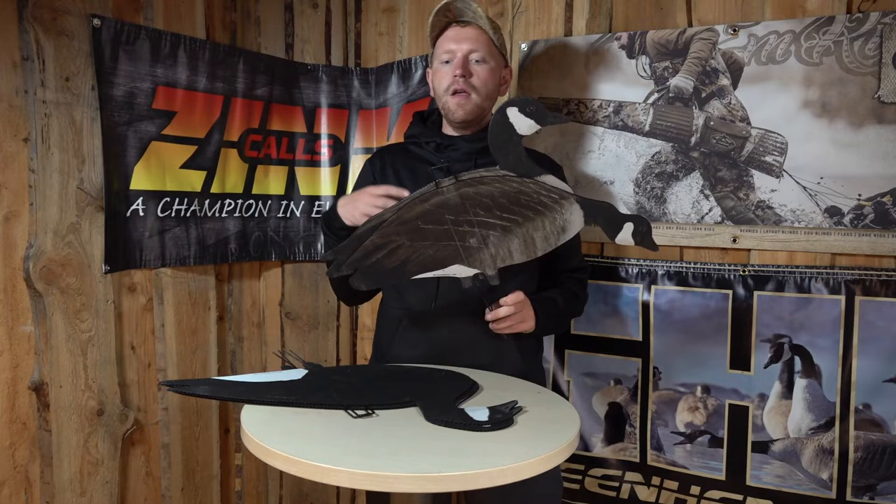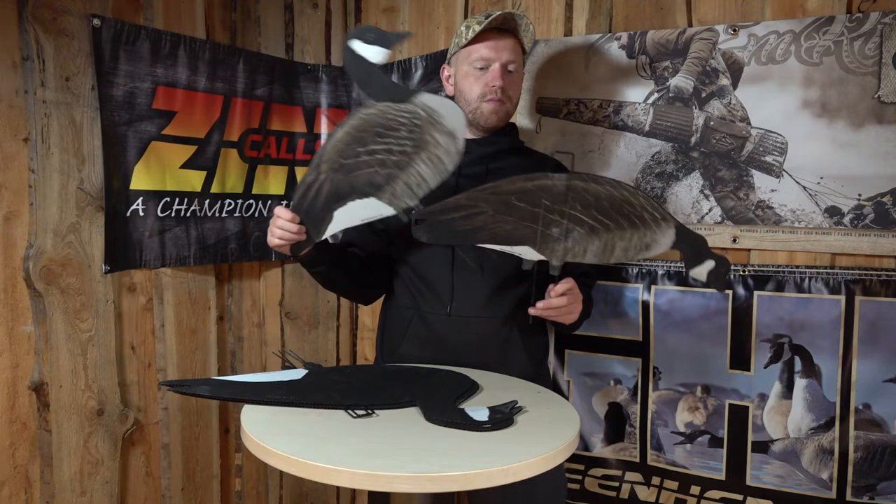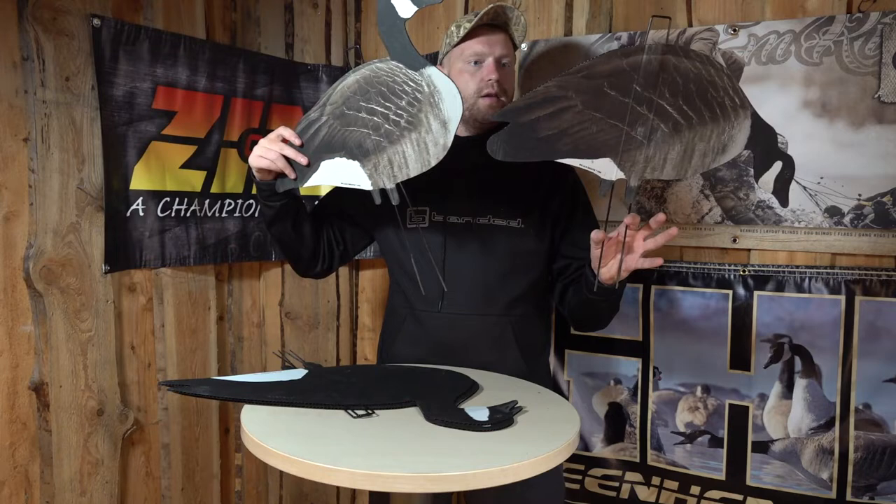Of course, we still recommend using full bodies and shells and all that kind of stuff, especially in towards the landing zone. But for filling up and creating a larger group of geese, this is really an amazing product that you can carry without any weight to it. So that's the one — the Canadian goose with the realistic print.